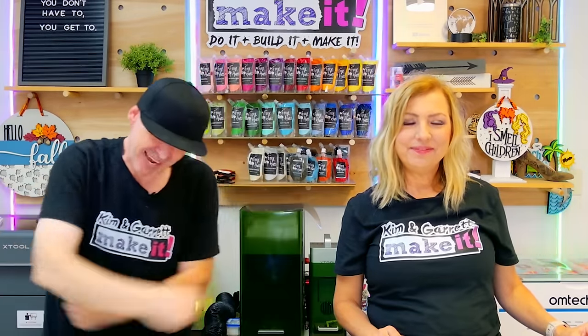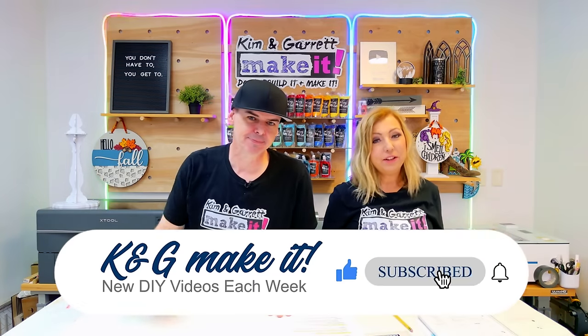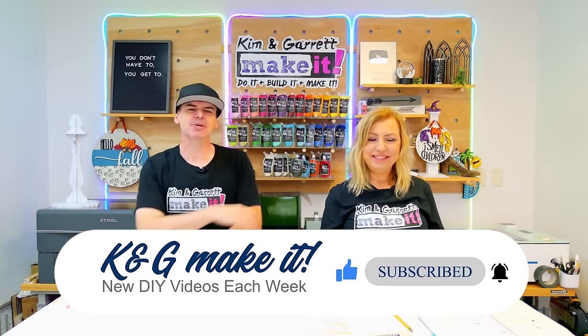What is up? Welcome back. Do you like to Build It or Make It? So do we. We have new videos each week.